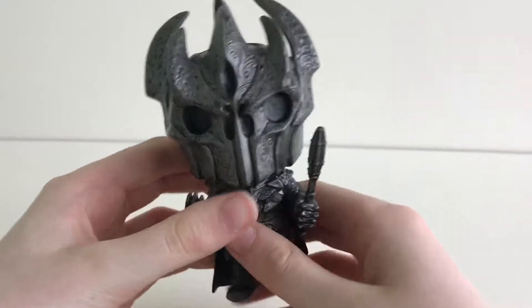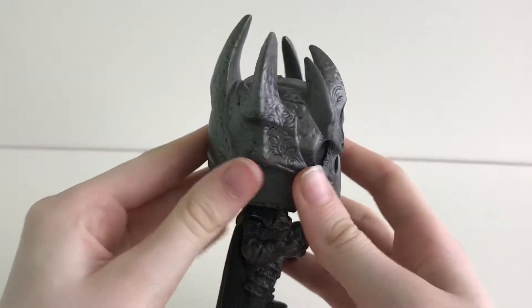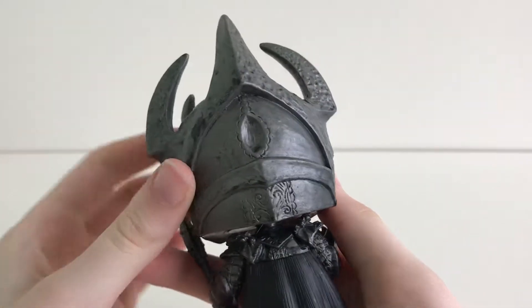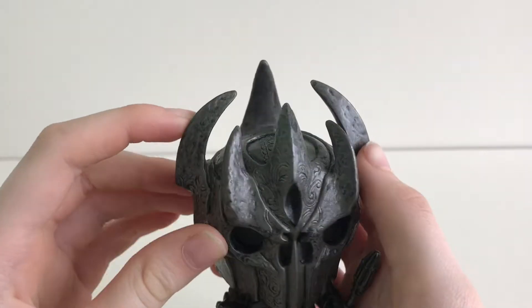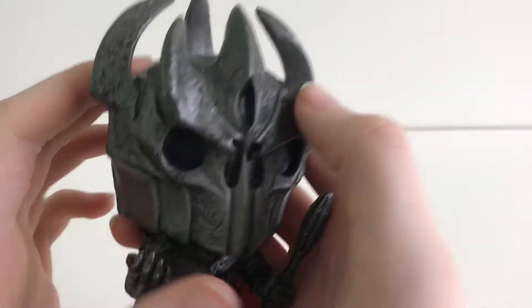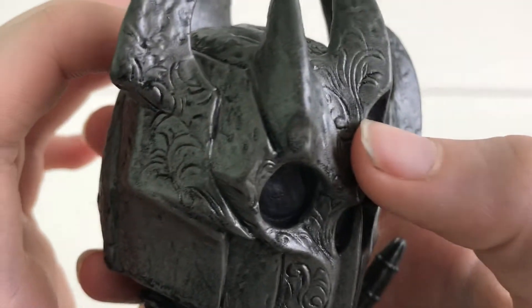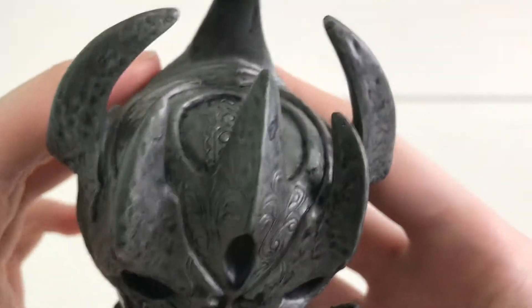As we go to the head, it is moveable. The detailing again is very good with all these peaks, and I also love the detailing of these swells.